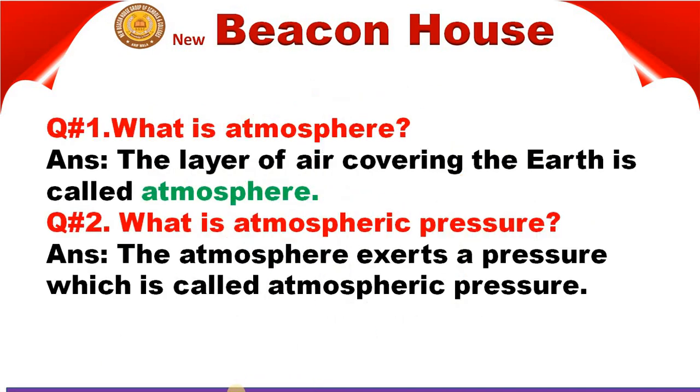Now let's see question number one of this chapter, named Pressure in Fluids — we can say gases. The first question is: What is atmosphere?